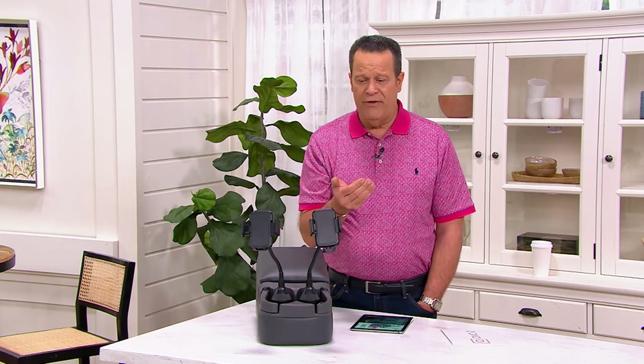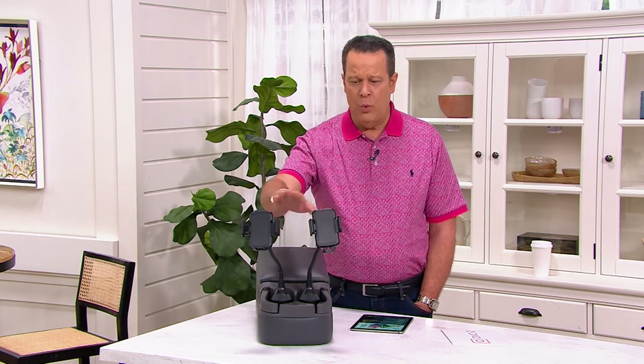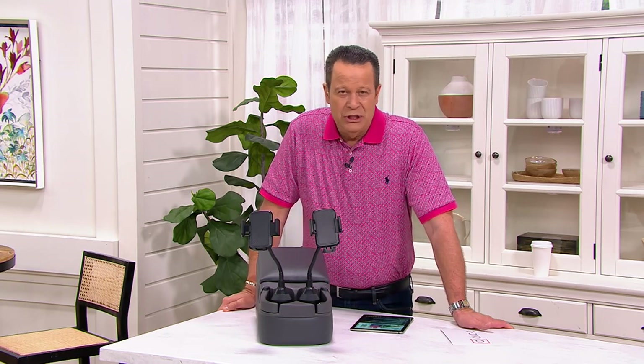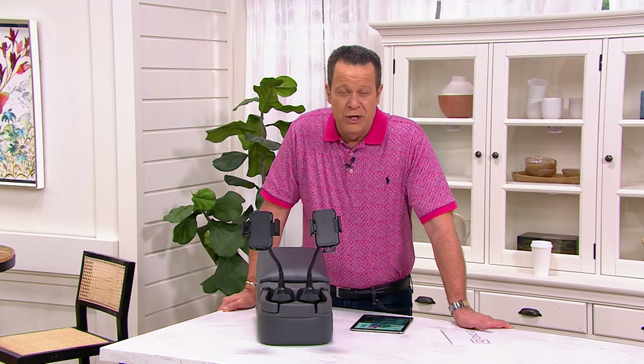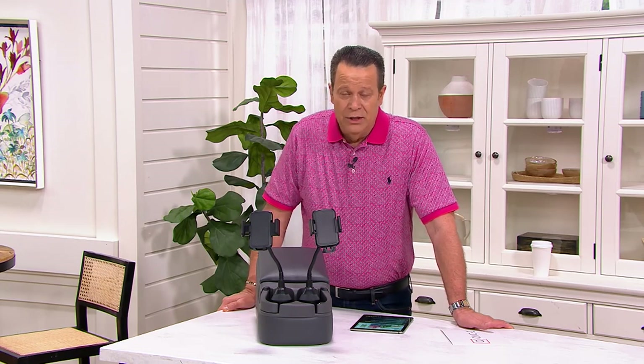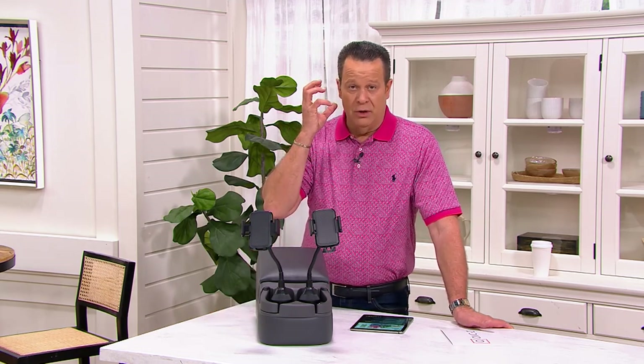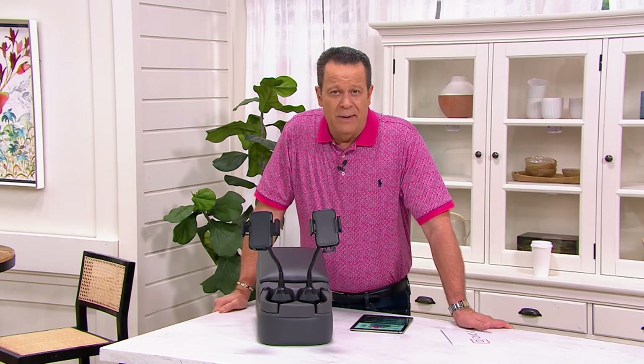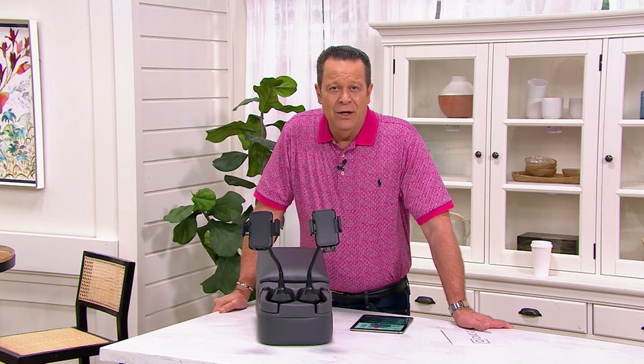All this comes together for you at a great time when you need something that will hold the phone and keep it within your eyeline, but not necessarily a hands-on situation. In many states, it's illegal to have a phone up to your ear or to be holding it. So this is going to be a great way for you to enjoy that phone and have all of the conveniences without any of the danger.